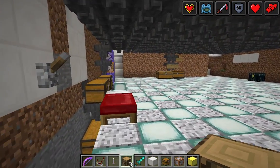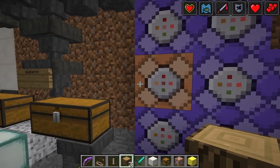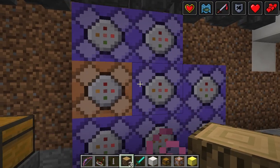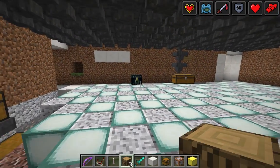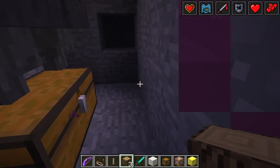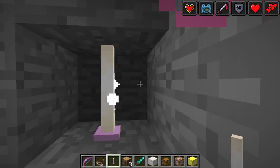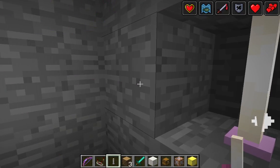The command blocks, when they're on Repeat Always Active, look like this. The reason this one is not is because if I did that, it would not let me have infinite health. But these other ones let me have all that other stuff wherever I am in the world, even if I'm a thousand Minecraft miles away. The end rods are basically a light source. They look kind of cool. You can find them in the End with the new expanded End.